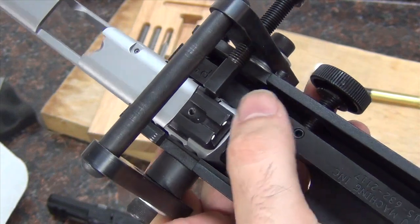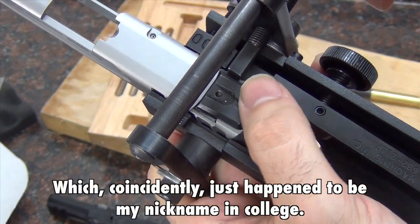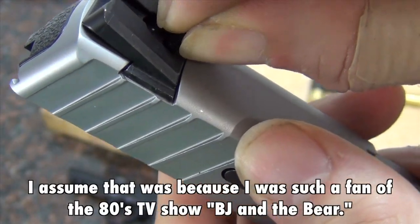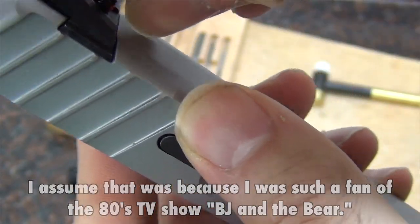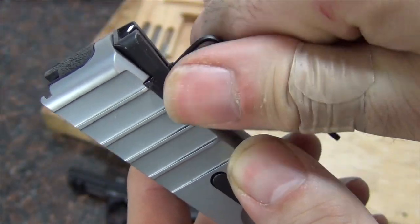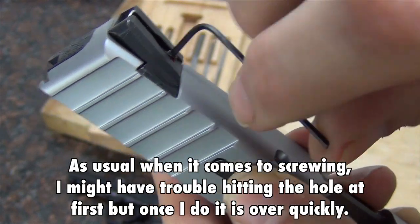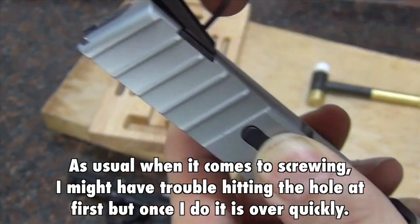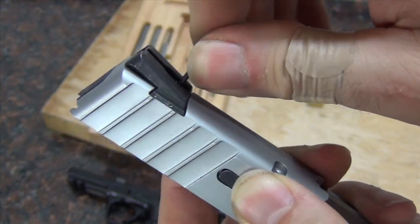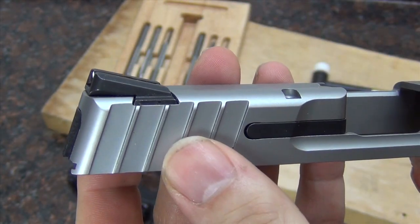I'll use my little BJ machine here to make the final adjustments to the rear sight. Now I just have to put the set screw in — get that started. They've got a little red Loctite on there so it's a little hard to get started. But I don't want to put it down too tight because I am going to have to adjust this at the range. But there we go, got it on.